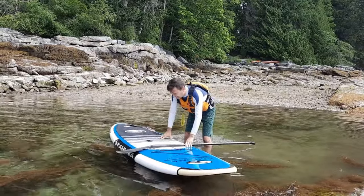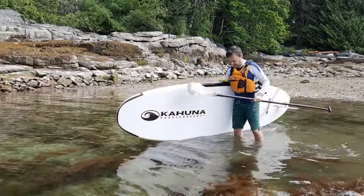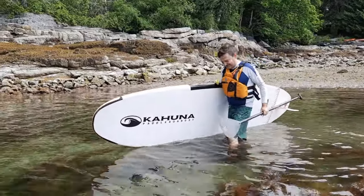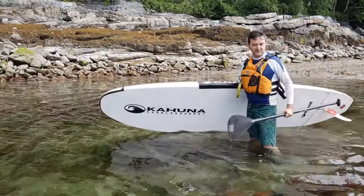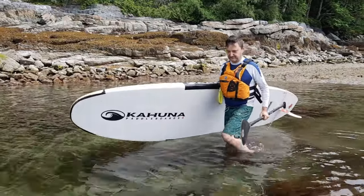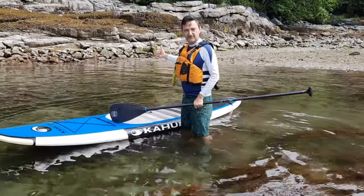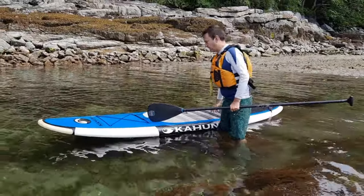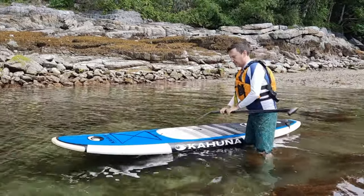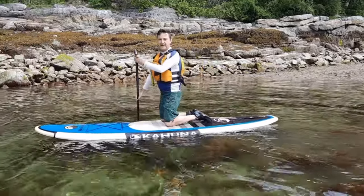Once the leash is on, I would walk out a little deeper — trying not to step on anything in the water, as there are all sorts of crabs and starfish. The key is to get the board into deep enough water so that the fin doesn't touch the bottom. The temptation is to step in to ankle depth and set it down, but then the fin is in the ground and if we sit on the board we're not going to be able to go anywhere. Here the board is free and clear, pointing out into the water.